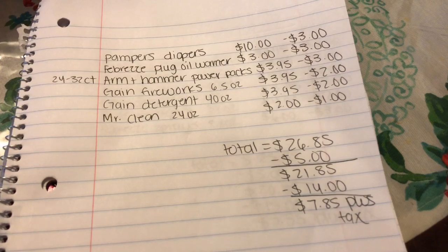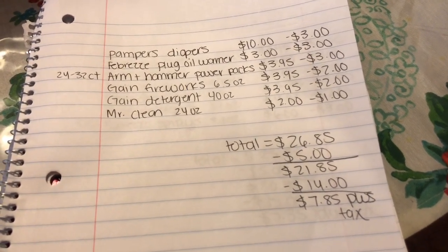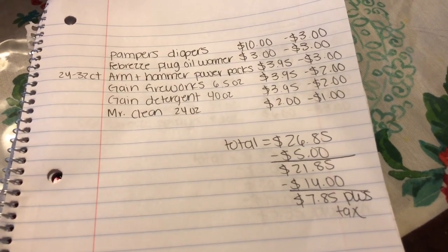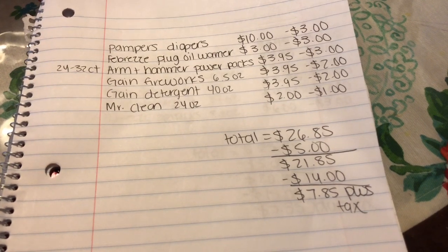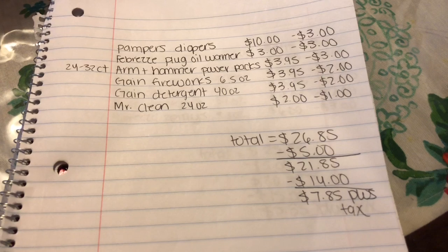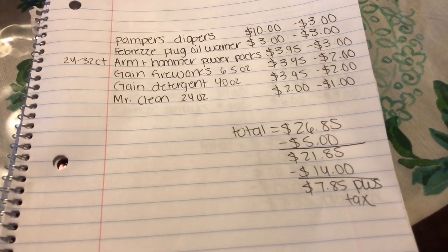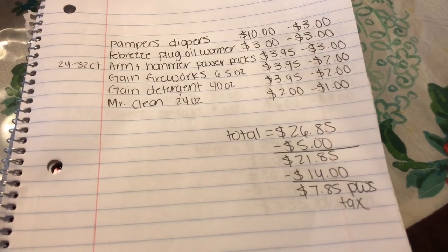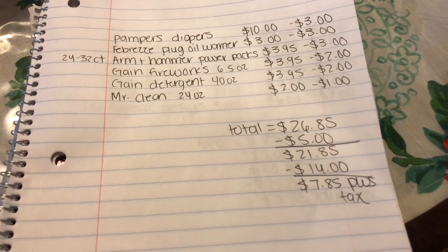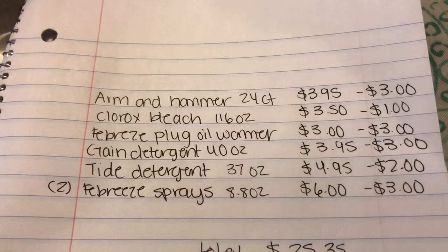You can also substitute items as needed. Instead of Mr. Clean all-purpose cleaner, you can add Pampers wipes — they're two dollars with a 50-cent off digital coupon. Do whatever works for you. I'm just providing these scenarios to give you ideas of what items you can get.